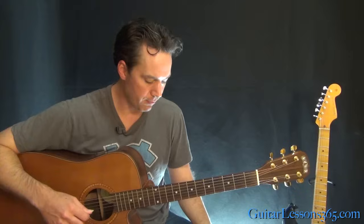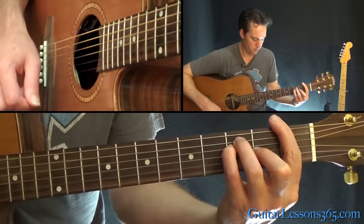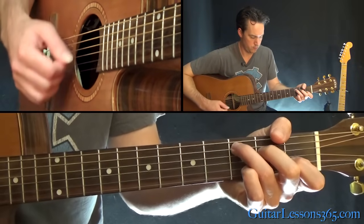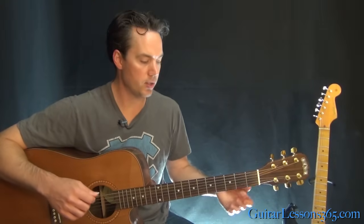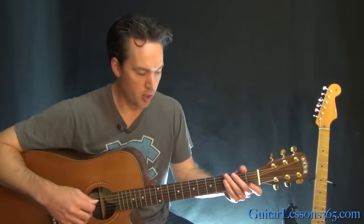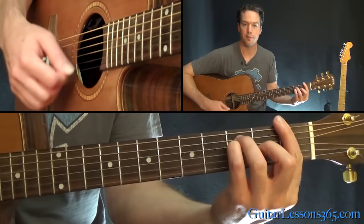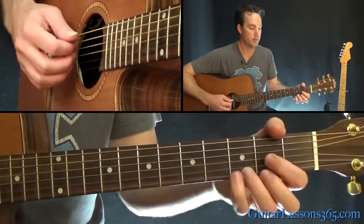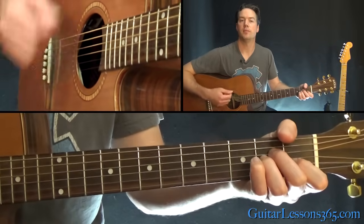We also have a breakdown section where there's a little mandolin solo. There's no specific rhythm here — we're just strumming each chord once. We start with A minor, to G, to that F, back to G, then C, D major, and C to D again, which takes us back to the verse.